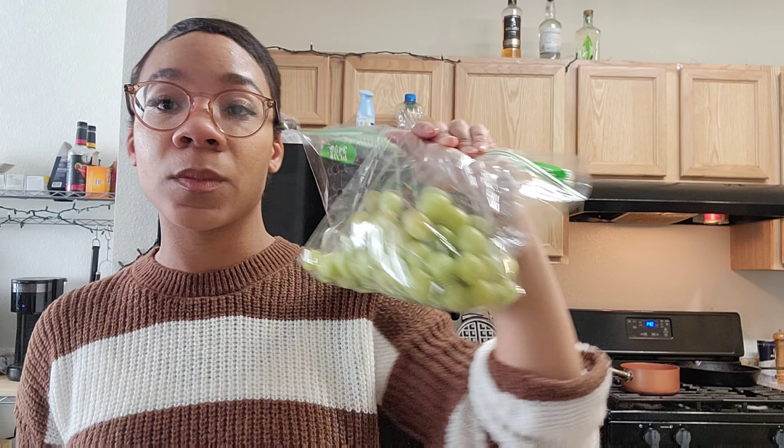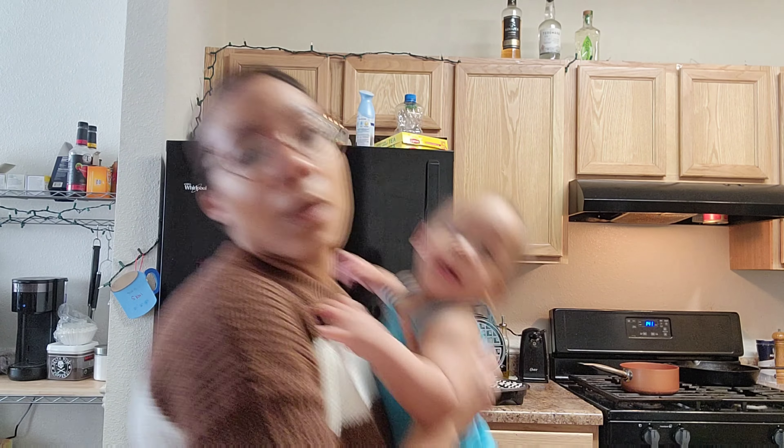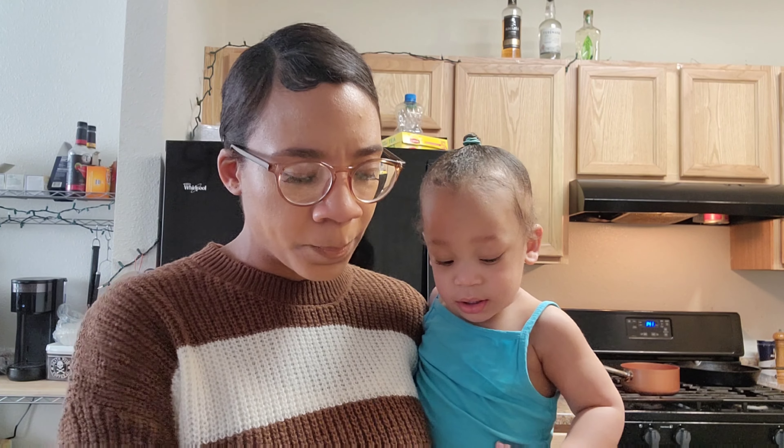I got some bananas — I get them when they're kind of green because that's the only way my husband will eat them; he doesn't like them any riper than green, which is weird. He likes them basically raw. I got grapes because I realized cherries are out of season — I wanted to get cherries but they didn't have any. I didn't get too many grapes because if we forget we have them they'll go bad. They didn't have long carrots, only the little baby ones.